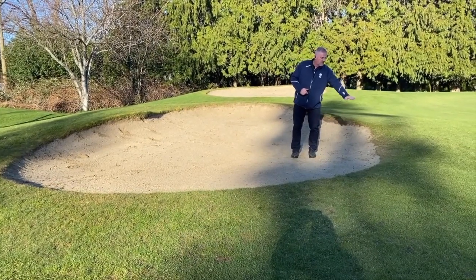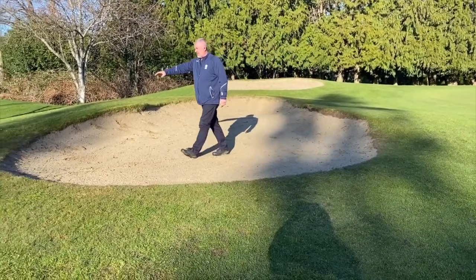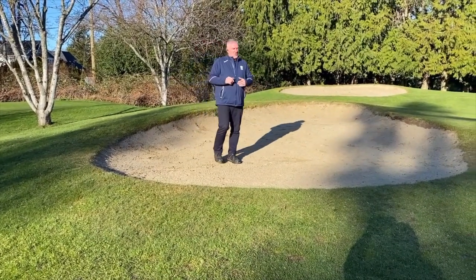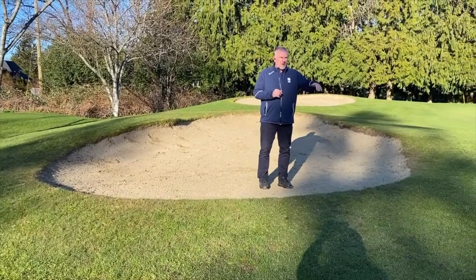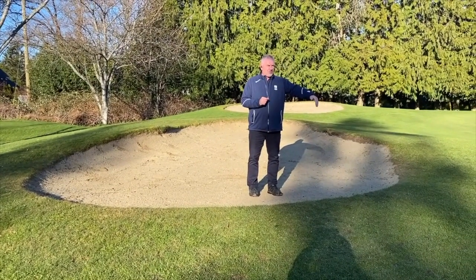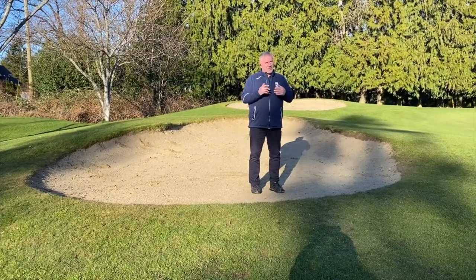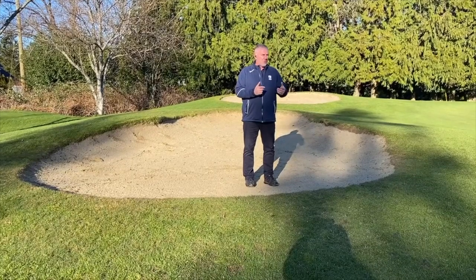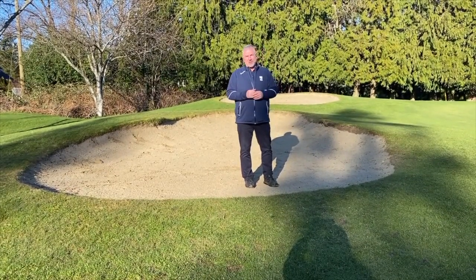You can see this bunker starting to flatten out, and on this far side over here, this bunker is starting to come in. So over the coming months, the crew will be working on finding the original edge of the filter cloth of the bunker and then cutting back. I have some great pictures to show you how aged bunkers start to grow in and what we're doing to restore the original shape of our bunkers.